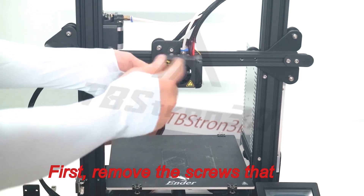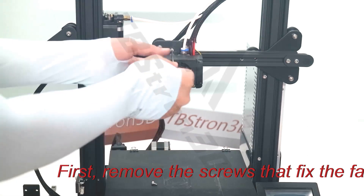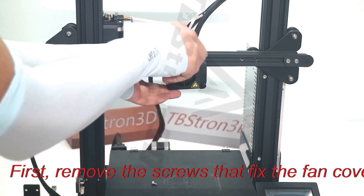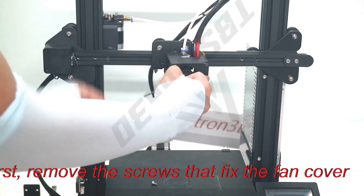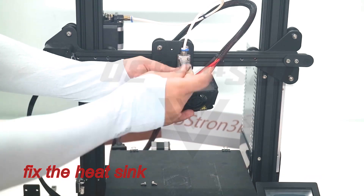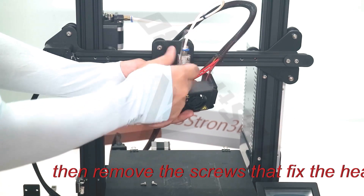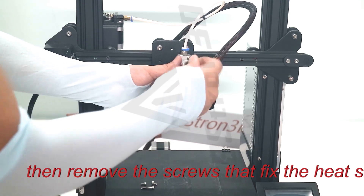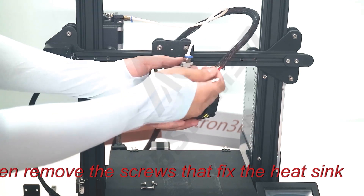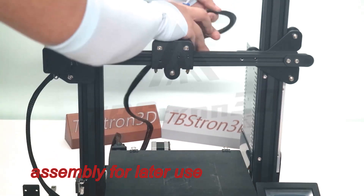First, remove the screws that fix the fan cover. Then remove the screws that fix the heat sink. Set aside the nozzle assembly for later use.